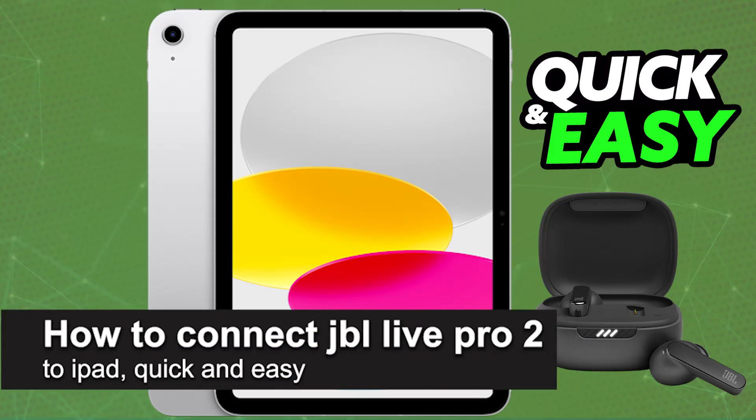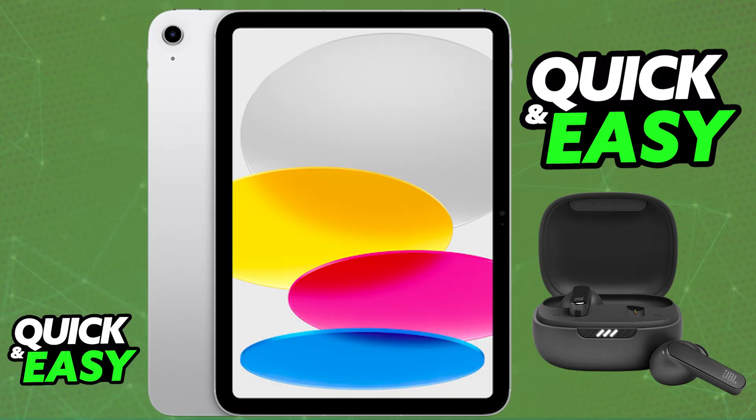In this video I'm going to teach you how to connect JBL Live Pro 2 to iPad. It's a very easy process, so make sure to follow along. I'm going to give you easy-to-follow instructions on how to set up your JBL Live Pro 2 and use it in conjunction with your iPad.